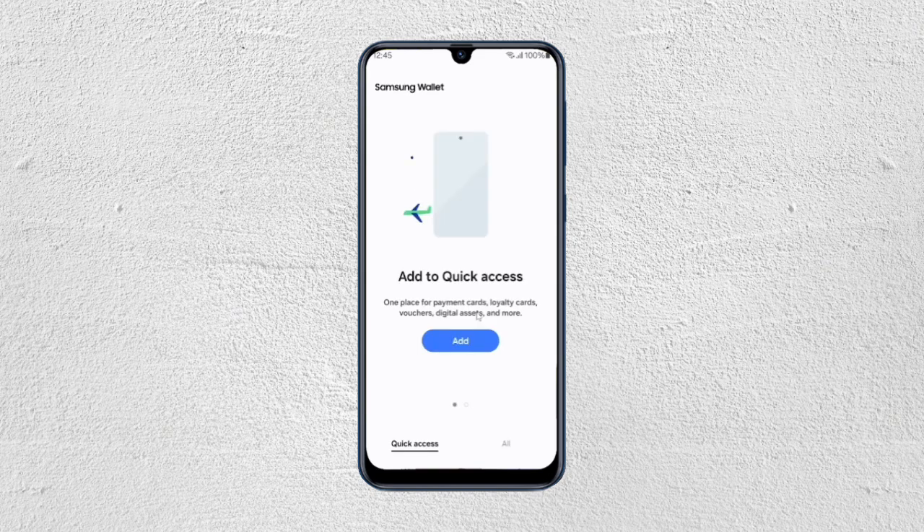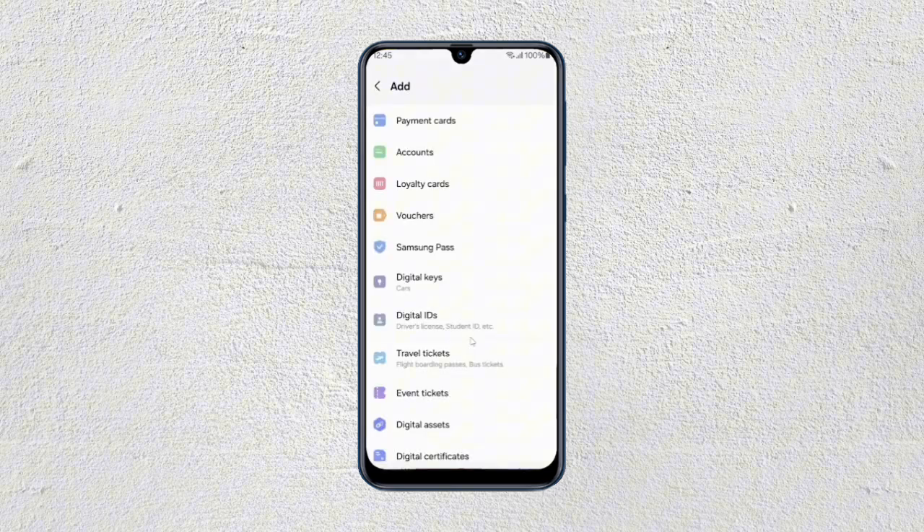Once you're done with that, it will show you this screen. You can add to quick access, so you can just click on add. From here, you can select payment cards. You have all these options, so you just have to tap on payment cards from the top.